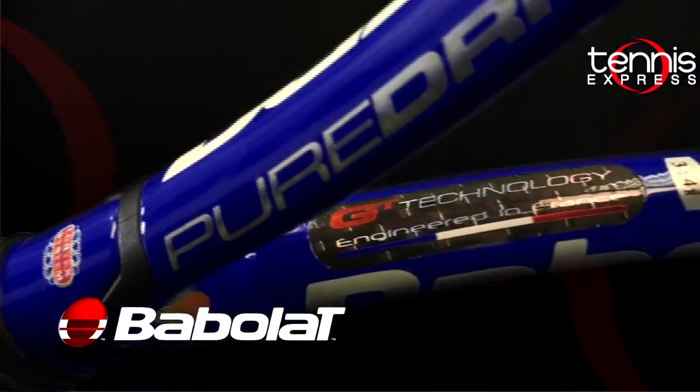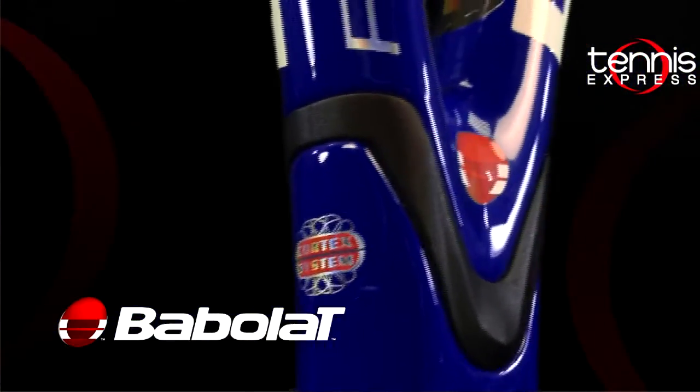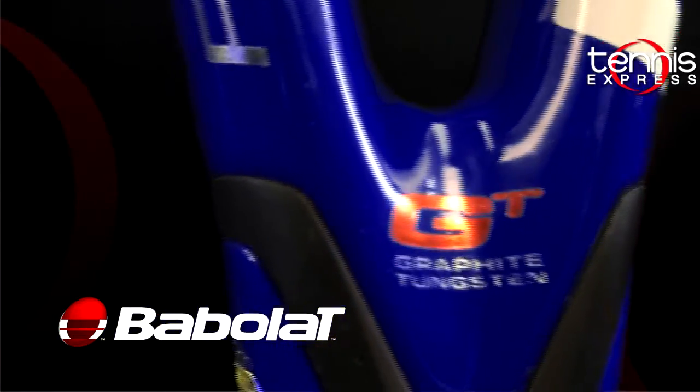The power level is moderate to low, so it's in the middle — it gives you pretty even control and power. The swing speed is suited for players with a medium swing style.